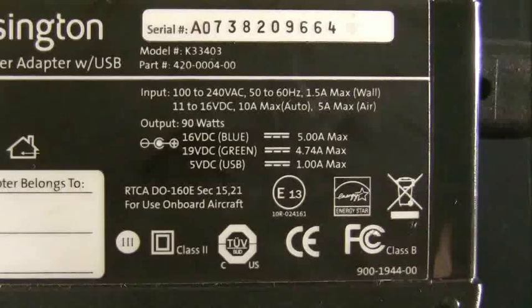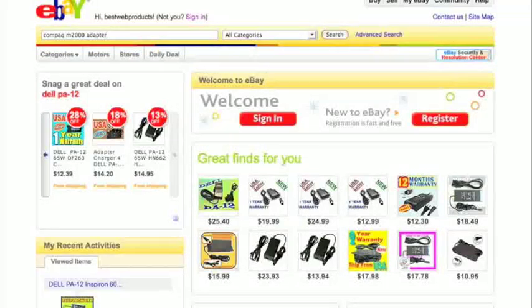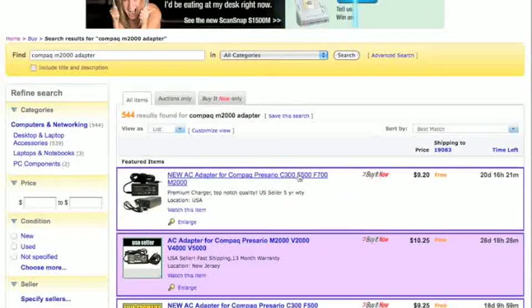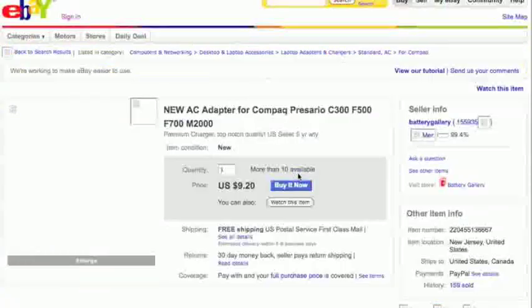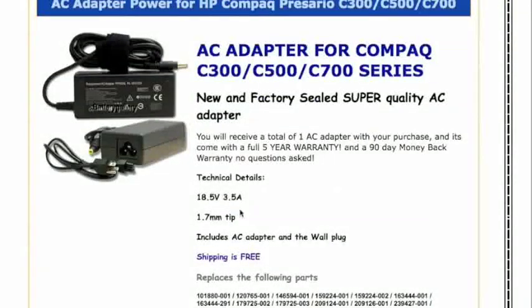Now we know what this adapter puts out power-wise. Let's check to see what the correct power adapter is for this Compaq laptop. I like to check this on eBay because the eBay descriptions usually tell you what the voltage and amps are for the power adapter you're trying to buy. Search for the laptop model — Compaq M2000 adapter — and pick a listing. Scrolling down, we can see that this adapter puts out 18.5 volts and 3.5 amps.